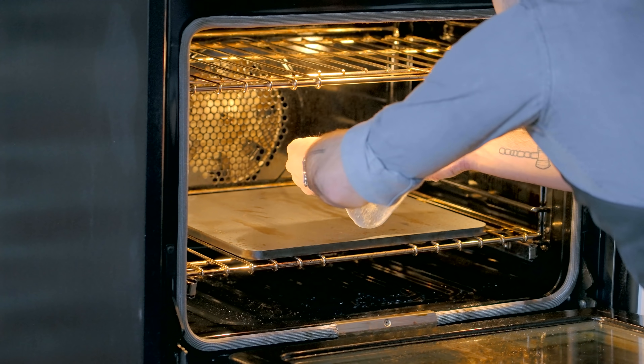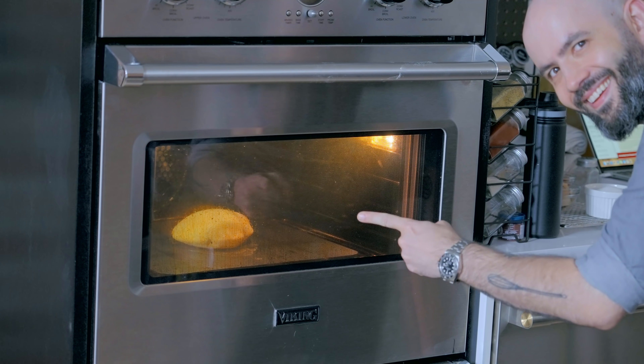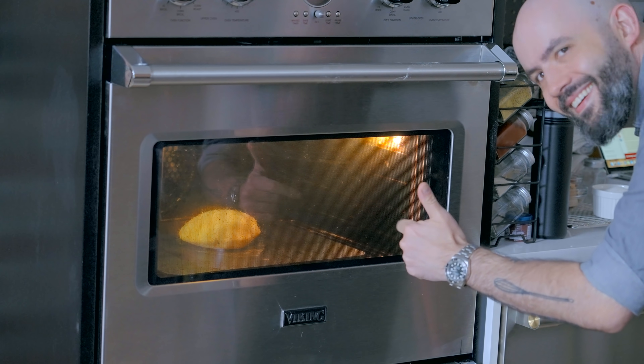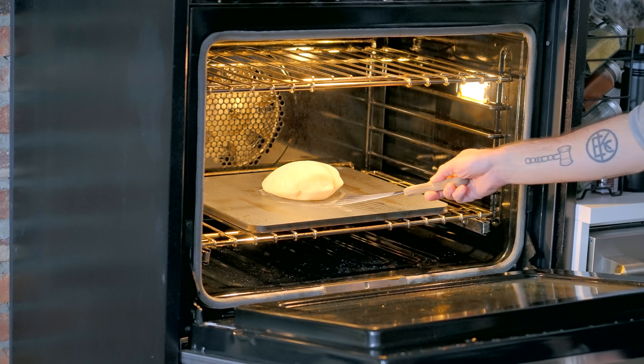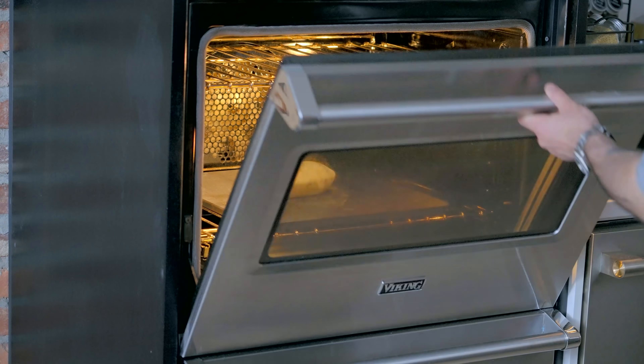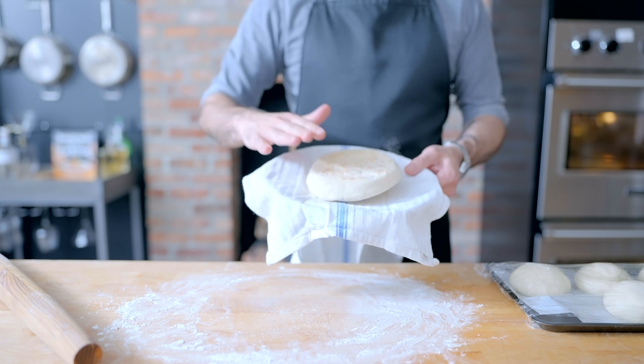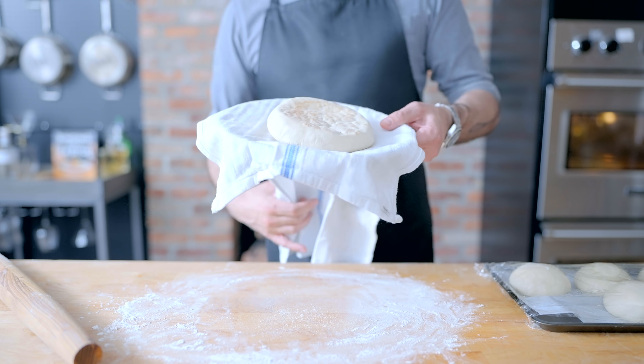Probably the easiest way is on a pizza stone set in a 500°F oven preheated for one hour. Pita bread is a lot like pizza dough — you want to hit it with as much heat as possible, as quickly as possible, so that it blows up like a balloon, cooks all the way through, and picks up some nice browning. Give it a flip after about a minute and a half, and let it cook for maybe another minute and a half before removing and keeping warm in a clean kitchen towel.